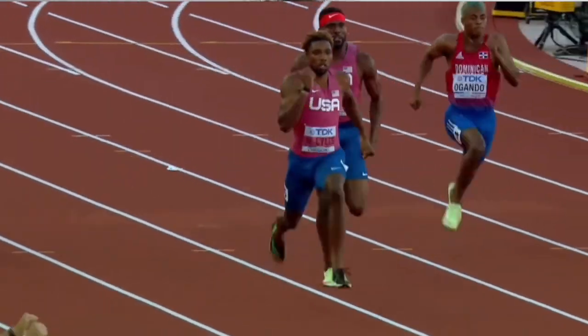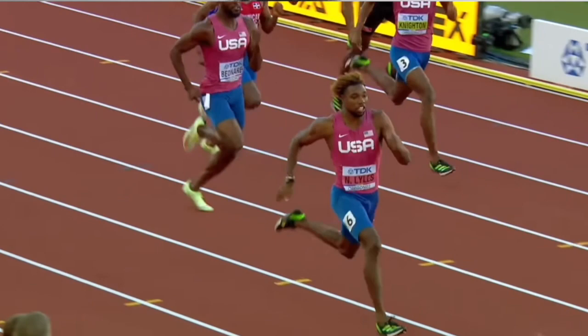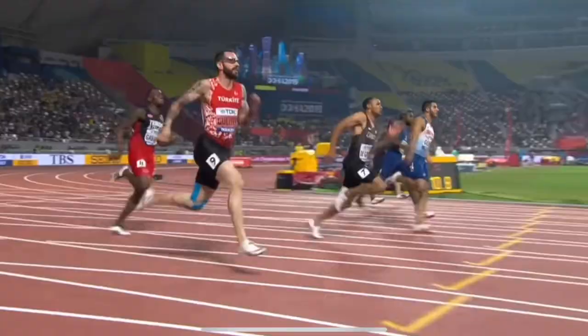After coaching thousands of athletes and getting some of them to run 4.4 in the 40-yard dash and 10.2 in the 100 meter, I think it's really important to break down some of the fastest athletes in the world. Today we're going to break down Noah Lyles' workout to see what makes him so fast so you can learn and improve your training.